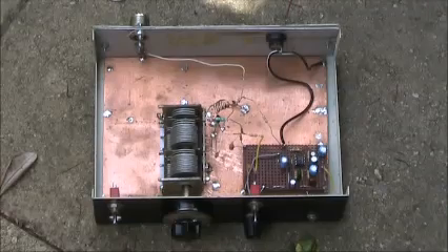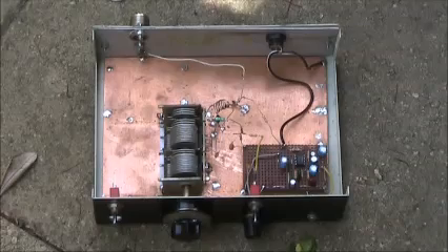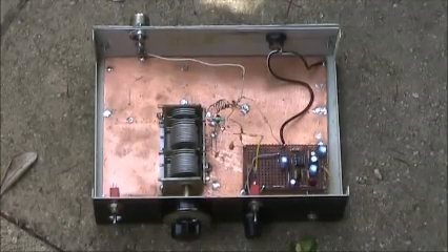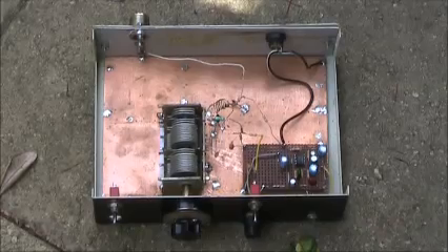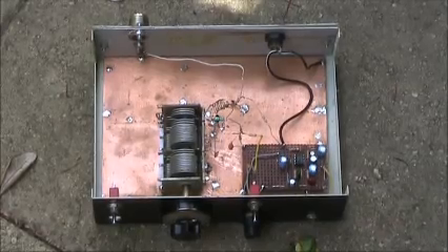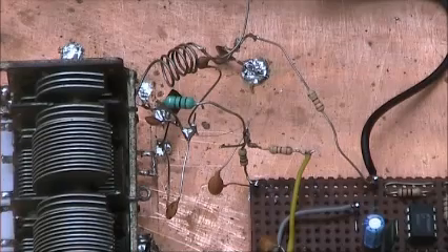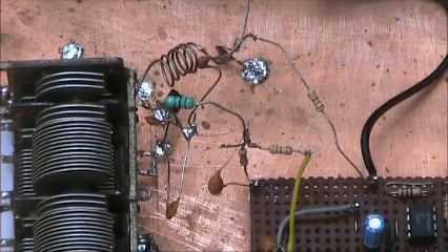Just taking a look inside, it's mostly air — there's not much in it. Don't be fooled by the size of the variable capacitor; it came from an AM-FM tuner and I'm only using the back section. The super regen detector contains only a handful of components, and you can just see below the RF choke the MPF-102 transistor.